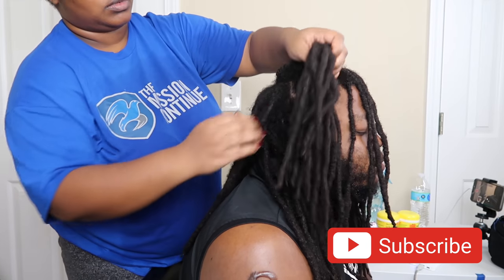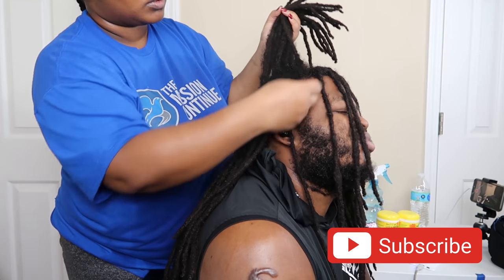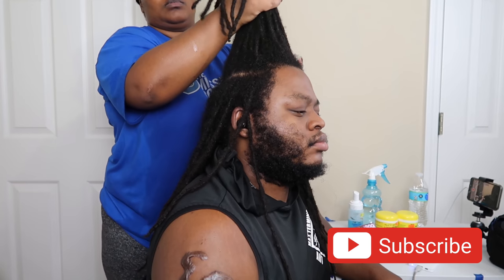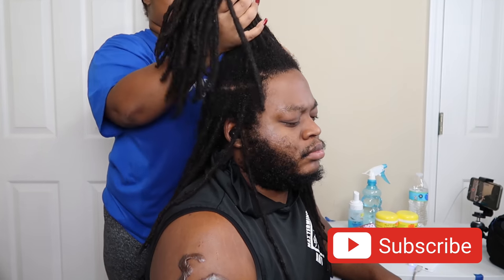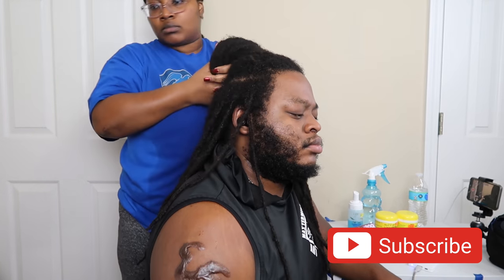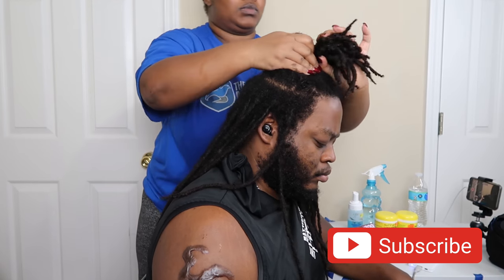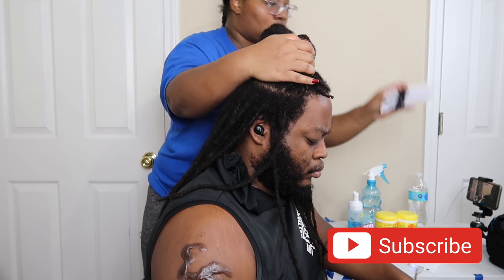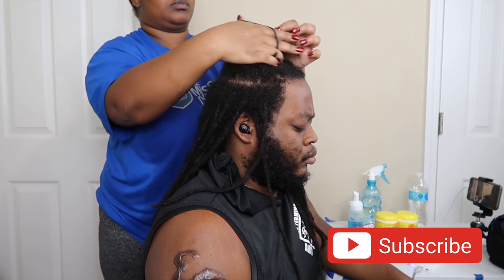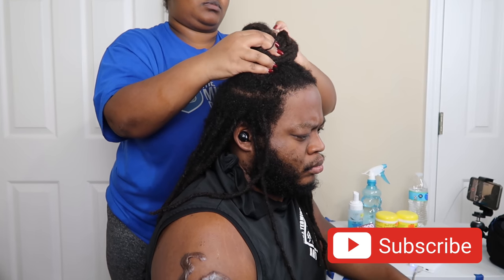I like to work in sections because I find it easier to basically divide his hair in half. He has a lot of hair, and so by putting that top piece in a bun it makes it easier for me to divide and conquer. So what you see me doing here is just putting his hair into a bun — usually I have clips but my son be messing with my stuff, so I had to use these scrunchies.